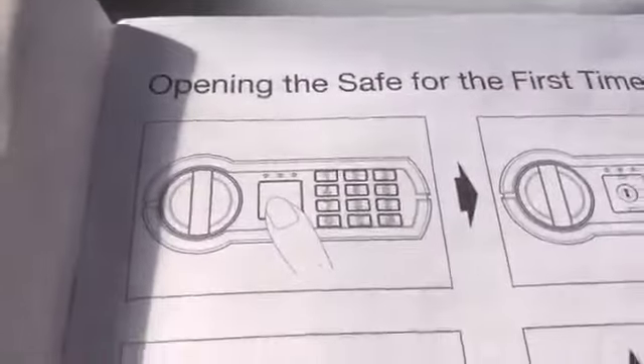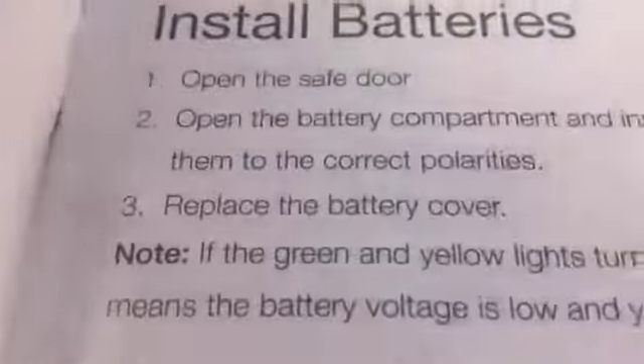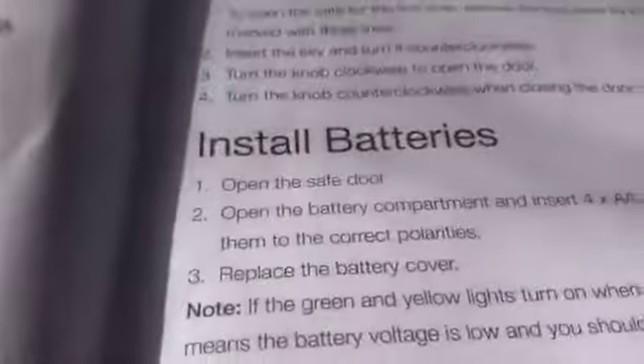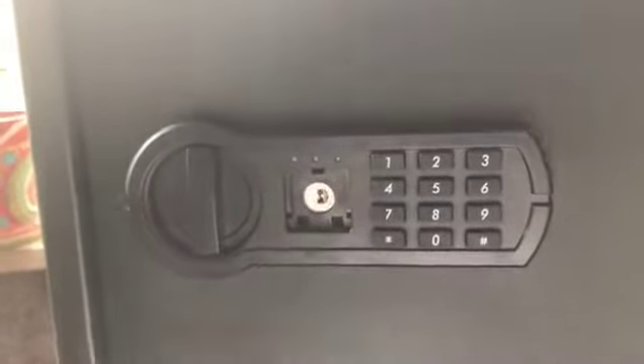This is a quick overview of the Amazon Basics home safe. It's a lot lighter than I thought it would be, but what it relies on is a security system — the code that you punch in — and also some bolts to use to press in. This is where you open it; take away that cover and you have your keys to use in that lock. That's just a little cover for it.